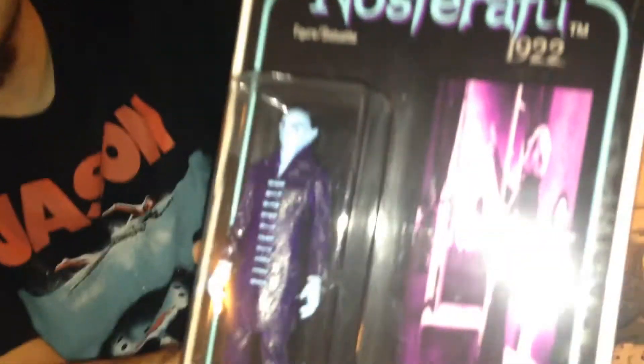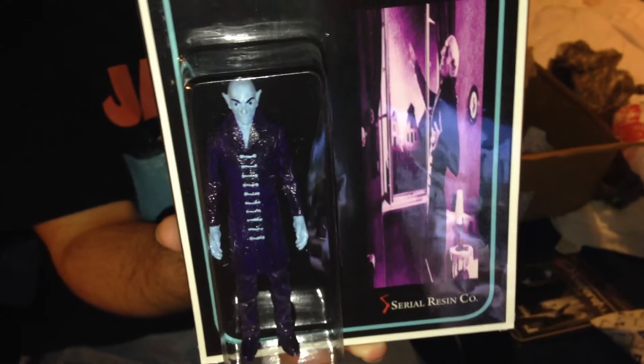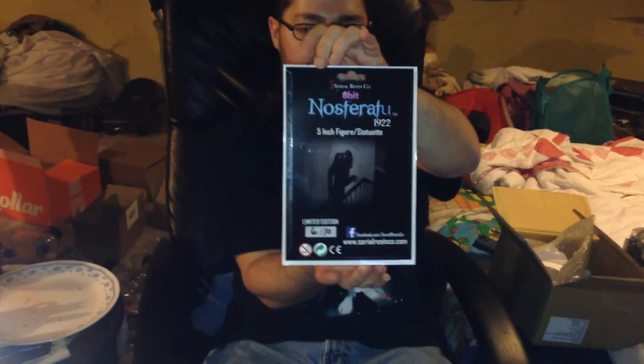Notice it's purple, like how Jason was in the Friday the 13th Nintendo game. And what's cool about this and the other one — only 10 were made of each. For the 8-bit, I got number 6 out of 10 made.